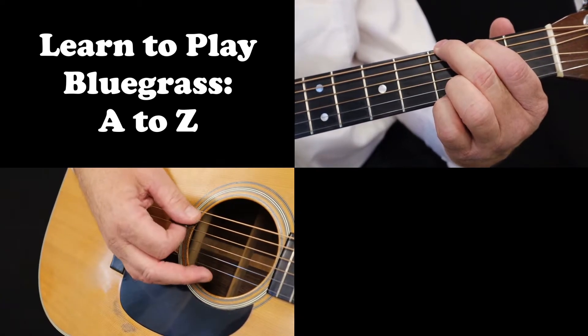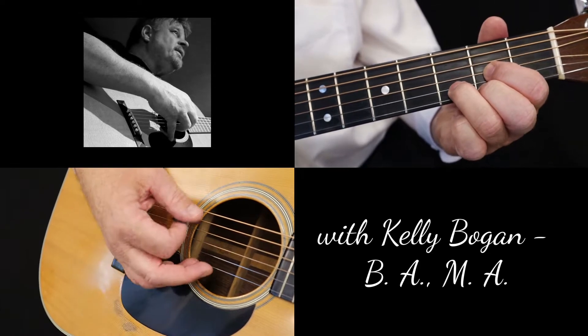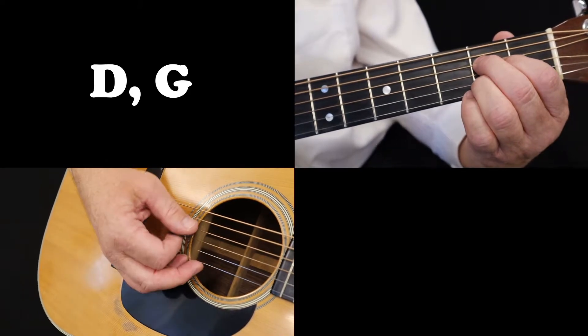This lesson is for the complete beginner in bluegrass guitar. Today we'll begin to learn connecting bass runs for the chords in the key of D: D, G, and A.